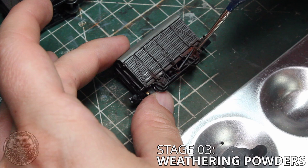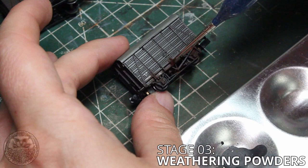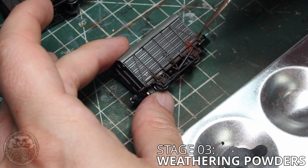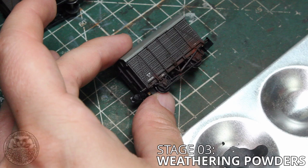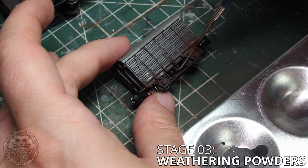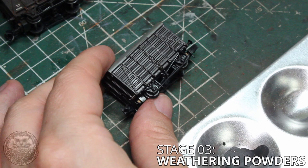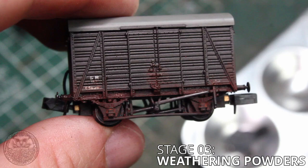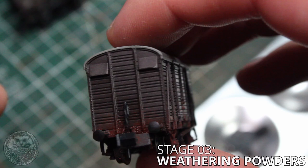So we're going to begin with the rust color. I'm using Track Rust which is a MIG product - again any kind of dark red is going to do you just fine. My thoughts here are that you put the rust underneath the dirt because the rust would come directly from the metal and the dirt is going to fall on top of it. It seems to give me a better effect so it's what I'm going to stick with. Using a very old and scabby brush we're going to apply a little bit of powder at a time, and whilst we're using this rust color we're just going to keep it on the metal: around the chassis, around the axles, and maybe a little bit along the metal banding that goes up and down the sides of the wagon. I like to use a small brush for the rust because I just want small discrete patches around the model in the areas where water and dirt would collect and begin to corrode the metal.